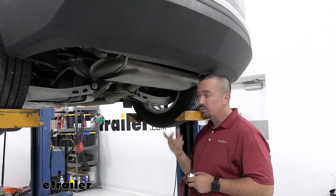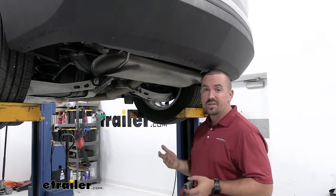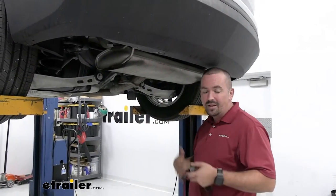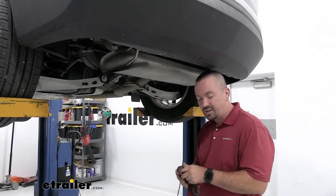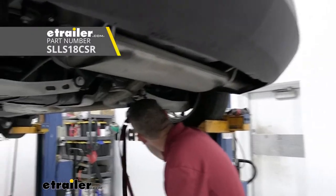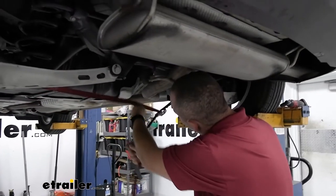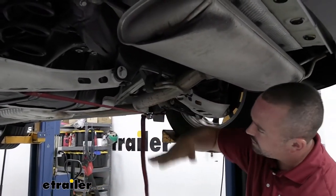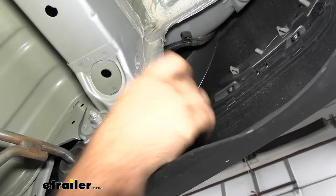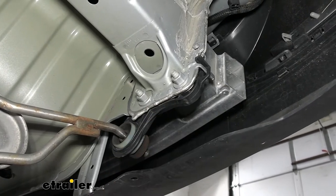In order for our hitch to go up in place, we need to lower the muffler and part of the exhaust, but before we do that we want to support it. If you're doing this in a garage or driveway, use a block of wood so the exhaust isn't free-hanging — that way it's not bending and causing damage. Since I'm suspended here, I'm going to use a cam buckle strap across the suspension arms to cradle it. On each side you'll see two 15mm nuts going into the bracket and two 15mm bolts — go ahead and get those removed.